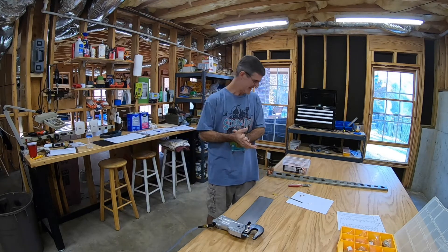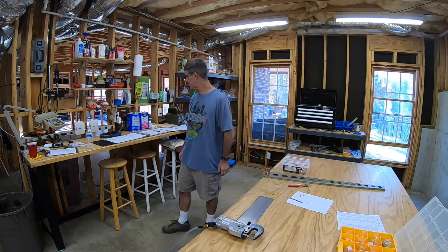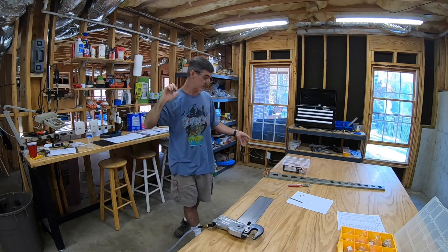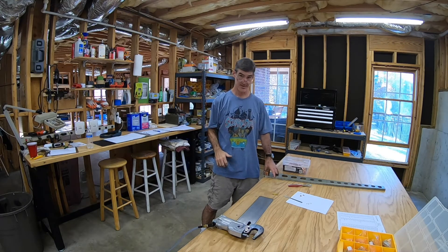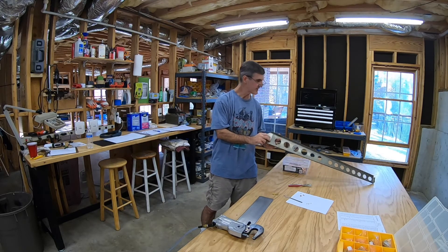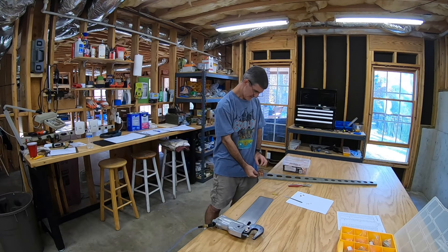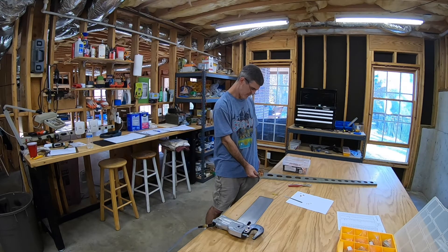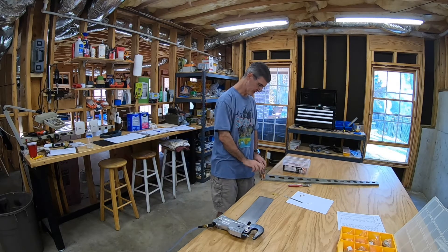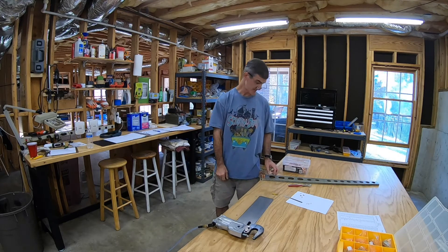This is a very exciting moment because it is our first rivet. So this is page 6-4, step 4. We've primed, everything's been deburred, everything's ready to go. First rivet — riveting the doubler to the back side of the front spar. It's four countersunk rivets, 426 4-5s in the bottom four holes, and then six standard head 470 4-5s in the top six holes.